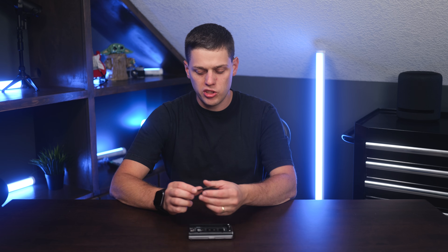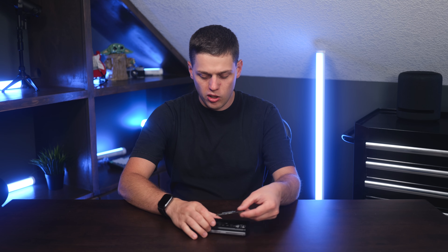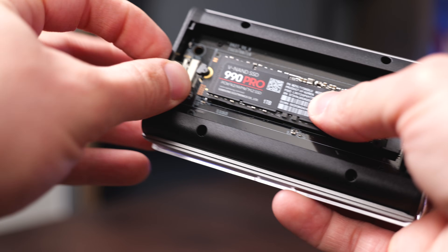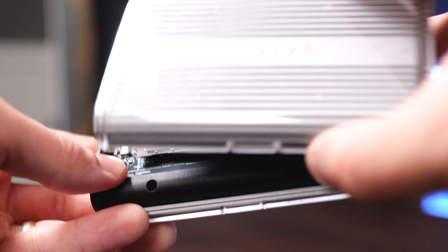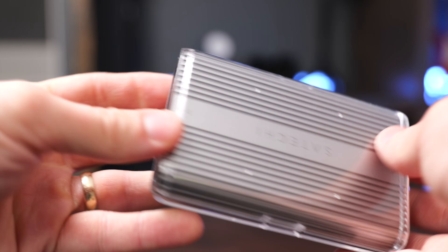What's great about M.2 SSDs is they're super easy to install. Here we've got this external SSD enclosure — all you have to do is insert it at an angle, press it in, and then use the little pin to hold it down once you have it installed. Then you can put the cover on the SSD enclosure and you're ready to use this as an external SSD.